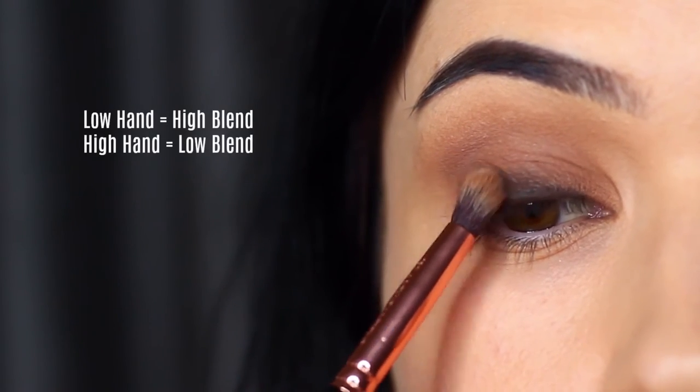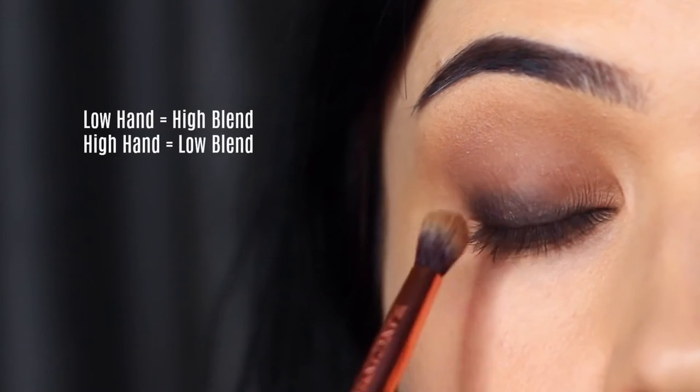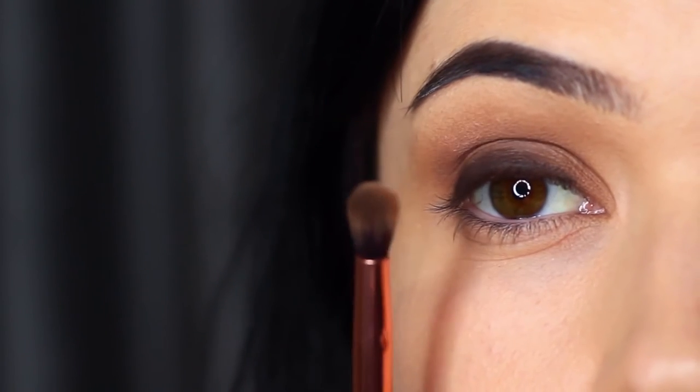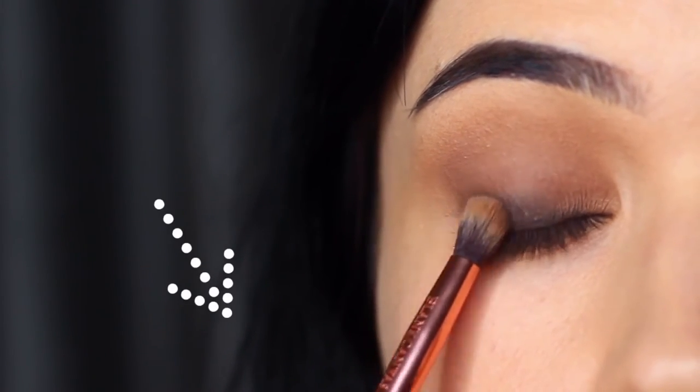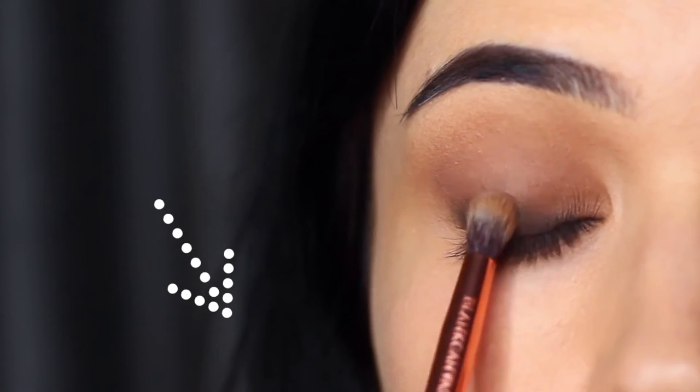What I want you to remember is that if your hand is low, your blend will be high, and that's good at the start because we want to bring that black from the root of the lashes upwards to about the halfway point of the lid. But if you keep your hand this low throughout the entire smudging process, you're going to end up pushing it up too high.